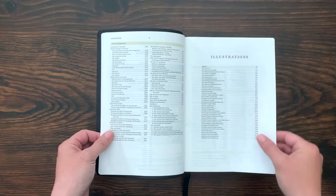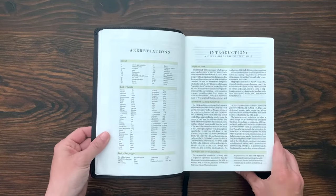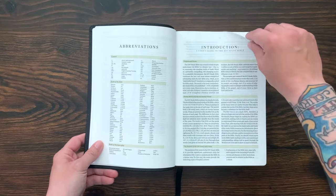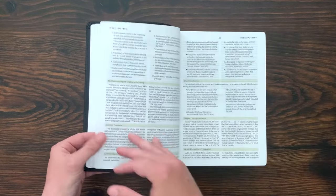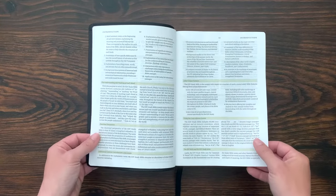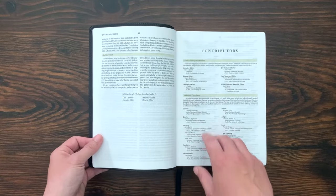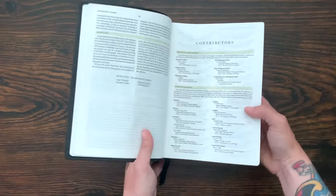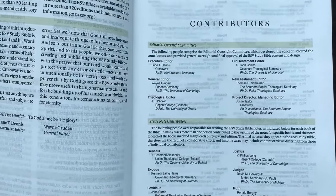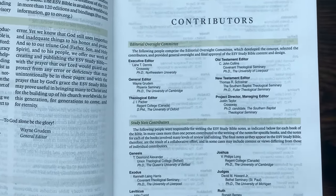The quote from Crossway was that they want you to understand the Bible in a deeper way — that's the purpose of this Bible. The scholarship is remarkable. There's a really great introduction about the ESV Study Bible covering its overall purpose and what it contains. Here you have the contributors: general editor Wayne Grudem, theological editor J.I. Packer — who said he thinks the ESV Study Bible is probably one of the most important things he's ever worked on for the kingdom of God.